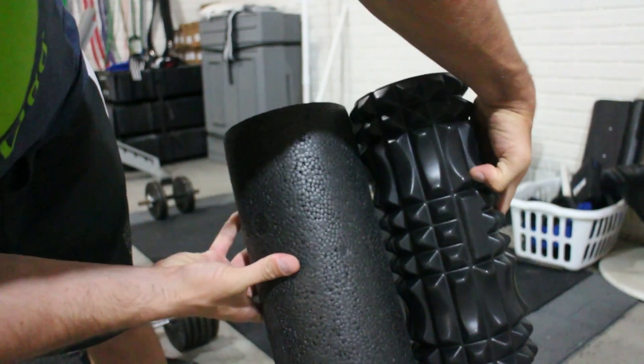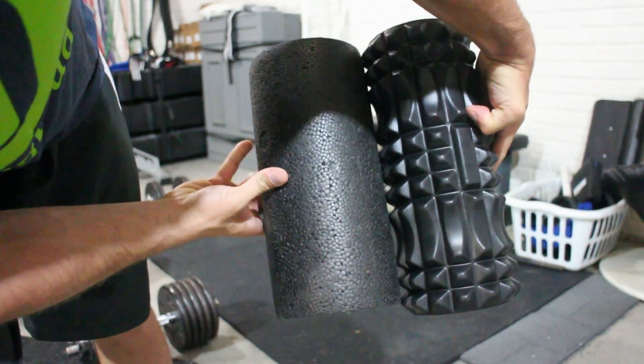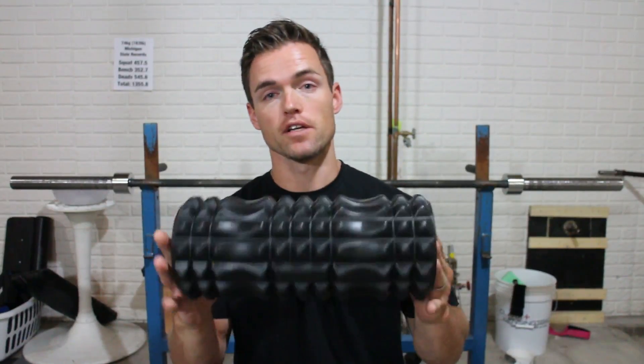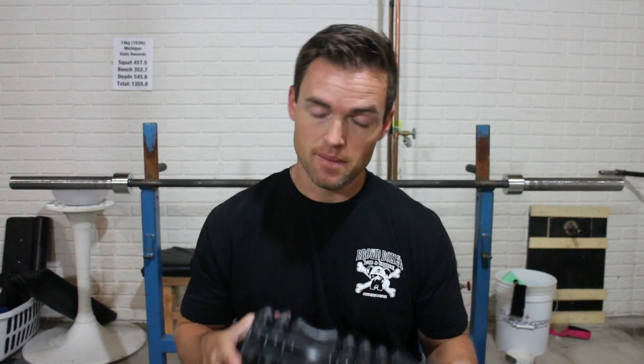That's most notably with this type of foam roller where it's flat — it's high density foam. But I've never had a trigger point foam roller, and that is something that I've wanted. I really am very pleased with choosing this product. Now let me tell you why.